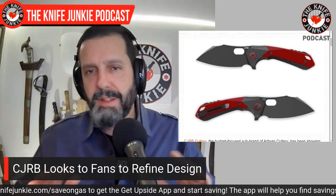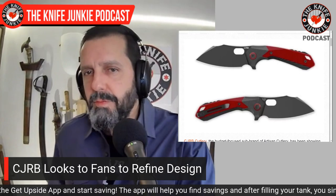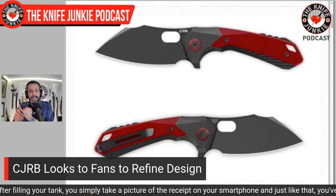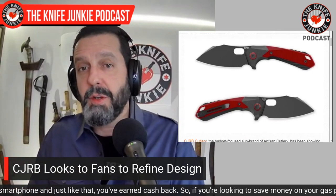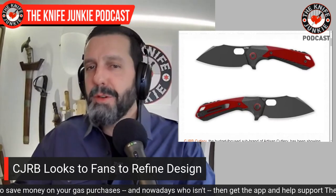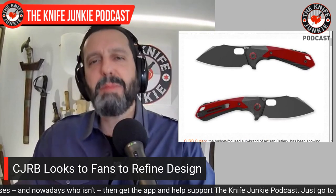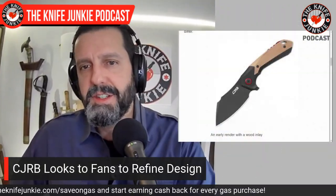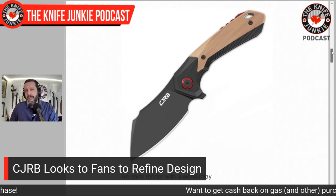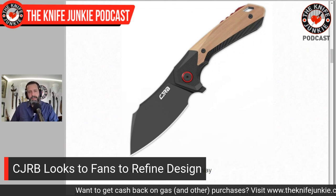They want to present the prototype at SHOT Show — right now these are just 3D renderings. They're asking fans to come up with a name and suggest design features. The main fan-suggested addition is a large lozenge-shaped opening hole, which I can't believe wasn't in the original design. If you scroll down the article you can see what it looked like before fan input — it really makes a difference. You bring great engineers at CJRB together with super knife nerds and you get the right knife.